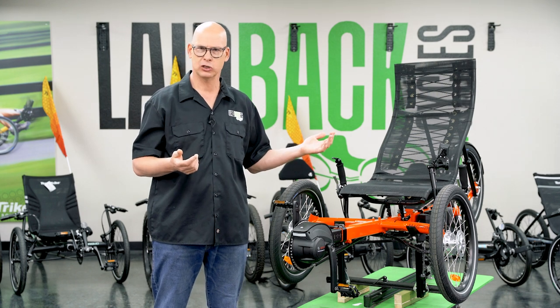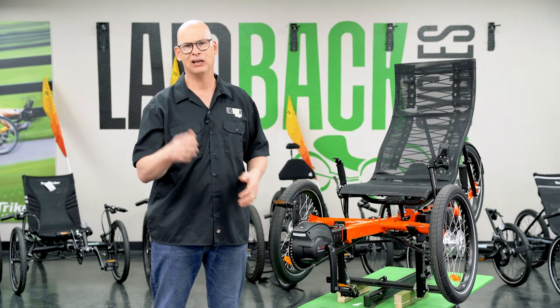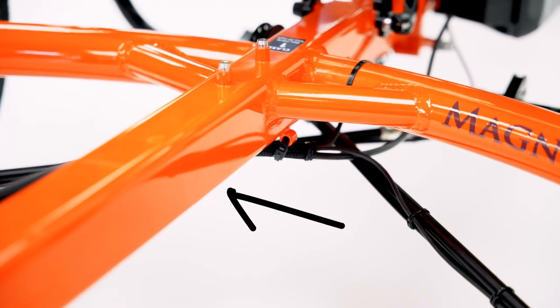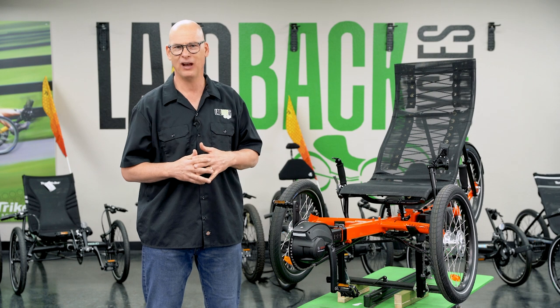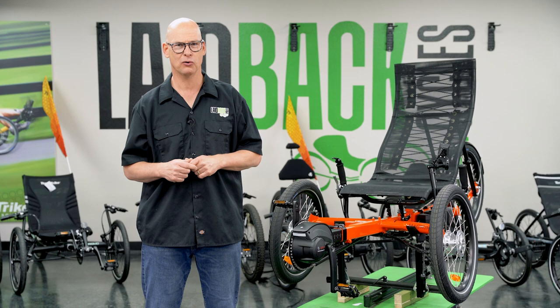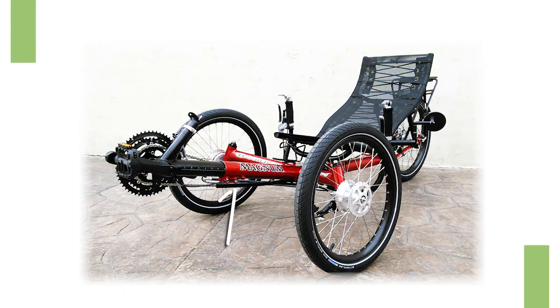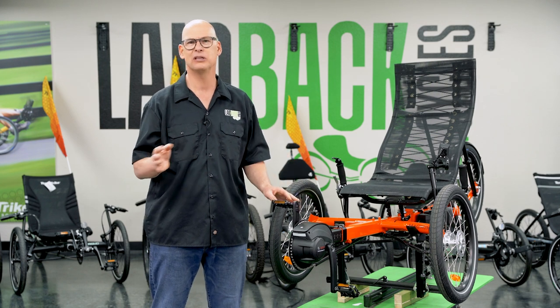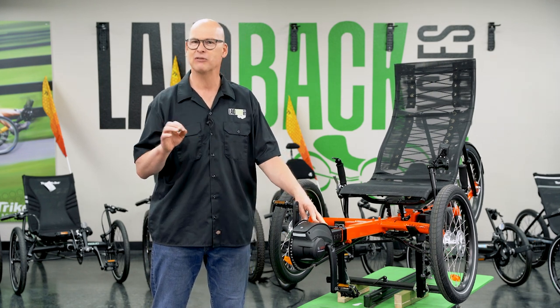Can you get it on your current GreenSpeed? The answer is yes, maybe, or no. The yes is if you have a square tube GreenSpeed — those have been made over the last four or five years, all coming in square tube. Yes, you can get it added to your GreenSpeed. If you have a round frame tube GreenSpeed, probably not — you'd probably need to go with a hub drive. For the mid-drive, you've got to have a square tube.